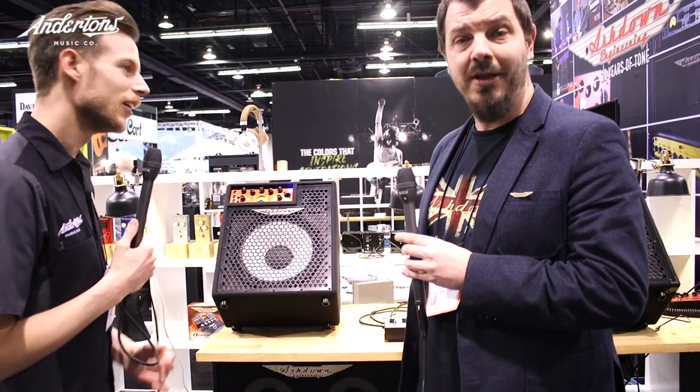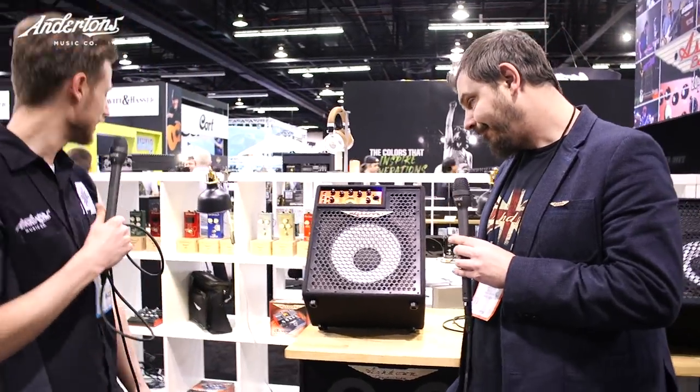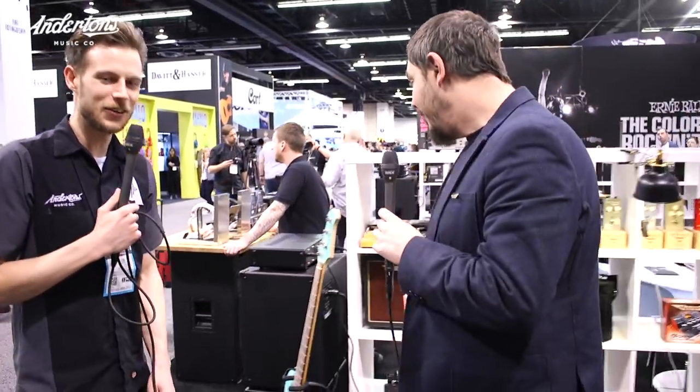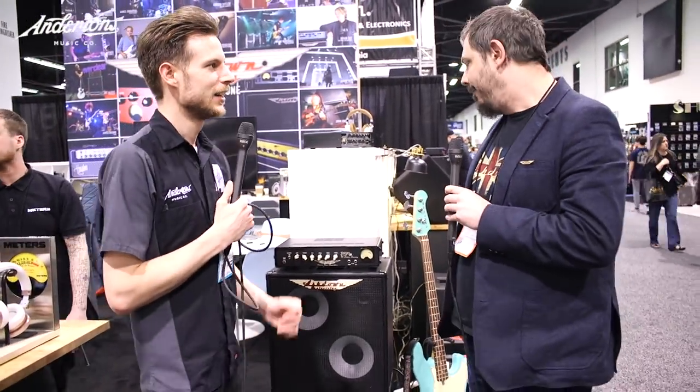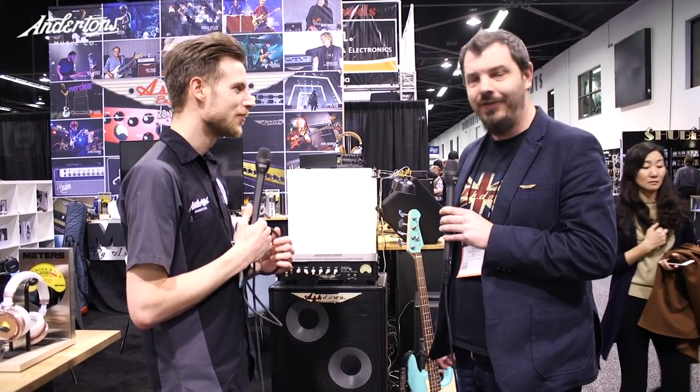Both combos will be in stores around April, so keep an eye out. Next up is something that was a real challenge for us — we've been doing a 30 watt valve bass amp, the CCM30, for a while, but we thought wouldn't it be great if you could have an all-valve amp you could actually take on a plane? A lot of our artists fly to gigs and recording sessions, but you can't normally take a valve amp on a plane.